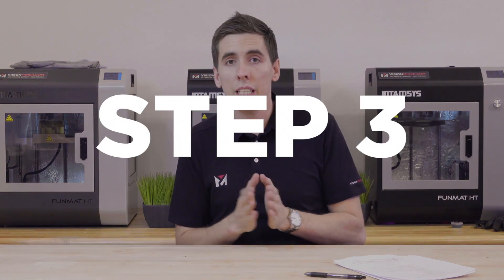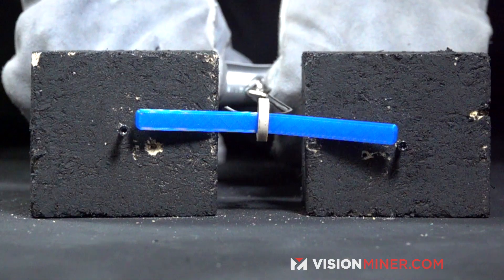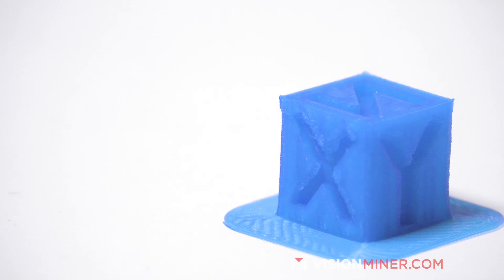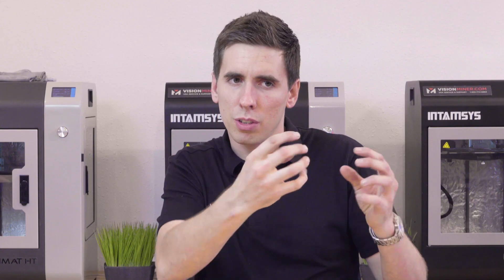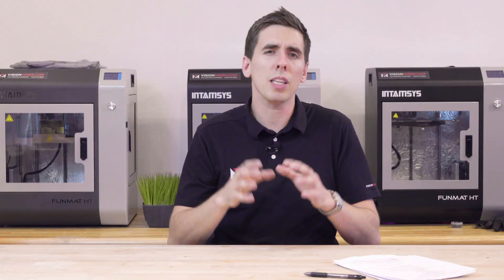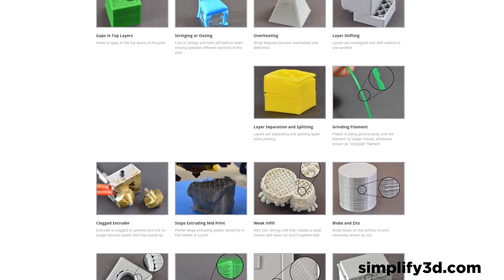Step three: once you've printed the calibration part, examine it. Look at the layer adhesion — you can break the part to make sure everything is fusing together well. Look for gaps, holes, blobs, or zits. The starting point might cause little zits all over the part; you'll want to adjust that to line up in a seam. There are plenty of online guides — linked around this video or on our website — that cover all these different symptoms, the problems, and how to fix them.